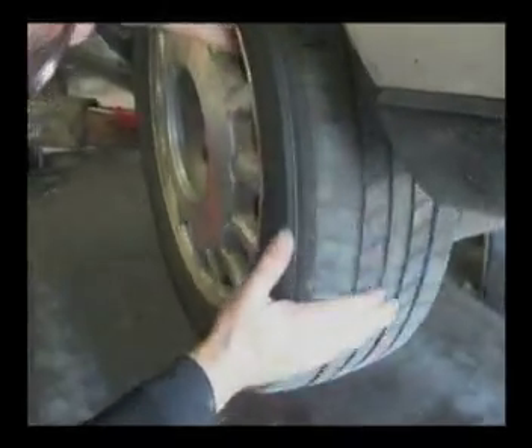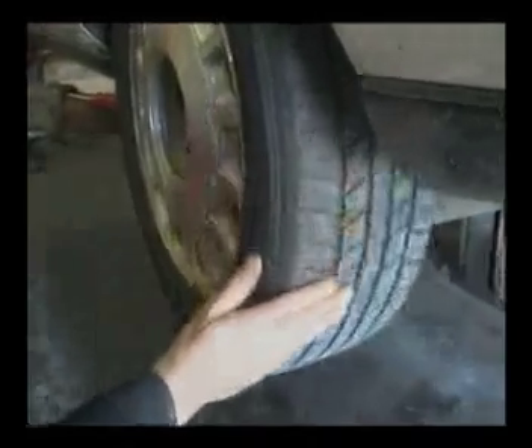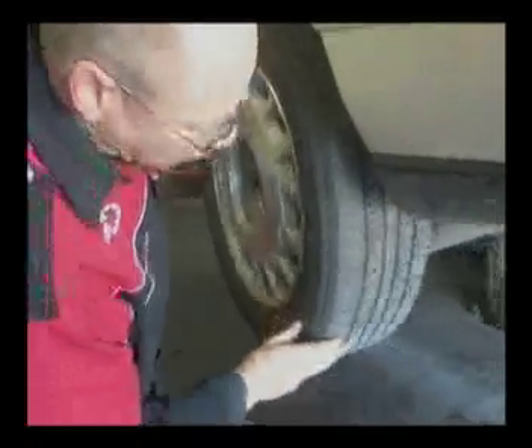I want to show you guys the choppy, variable tire wear that accumulates on these cars because of the worn steering knuckle bushing. It's impossible to keep the rear end aligned when you've got worn parts on the back. We're going to fix that right now.